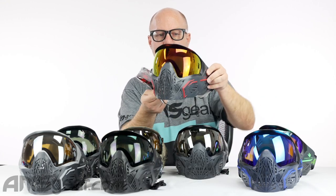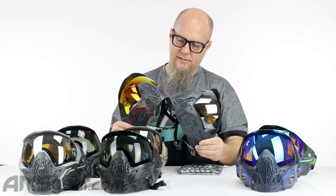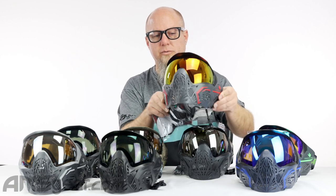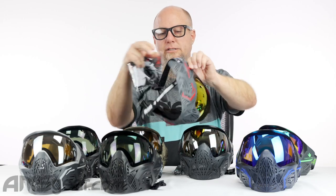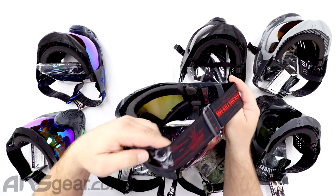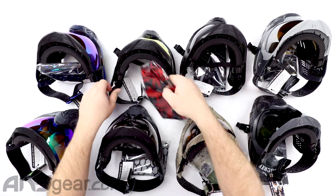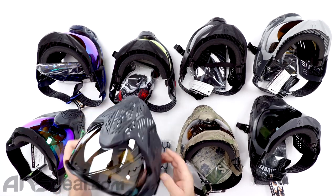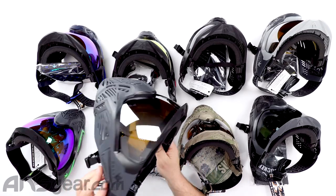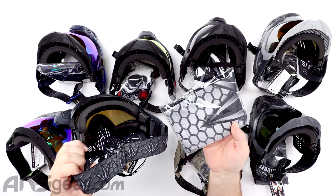This is Black Demon — so this is kind of a gray and red. It comes with a reddish orange lens in it, and the strap has a demon graphic on the back. Then again the matching goggle bag for that one. This is Black Carbon right here — it has a mirror chrome lens and a honeycomb pattern on the strap, with a matching bag as well.